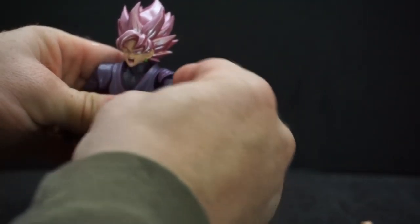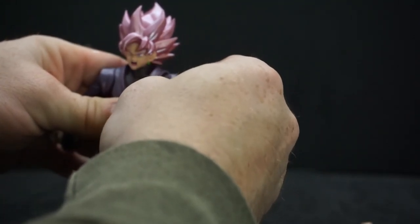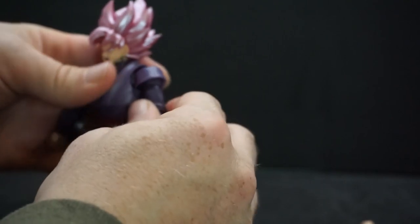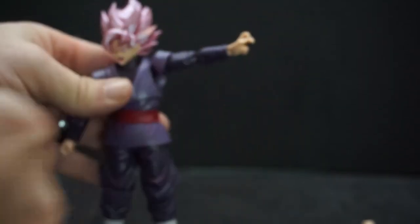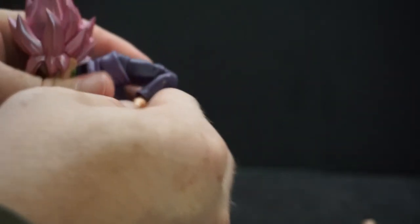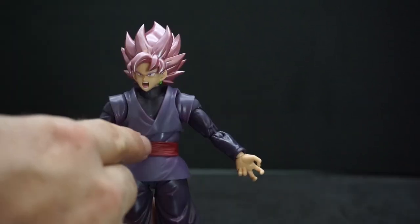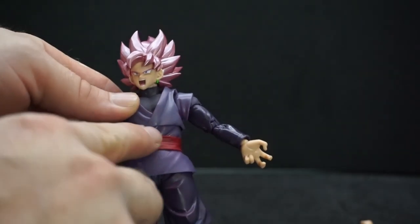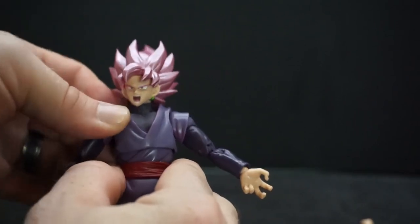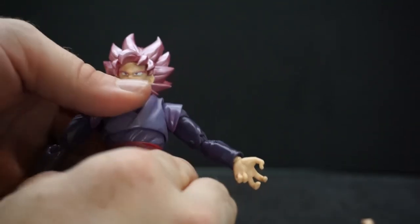Going down, the arms spin all the way around, and you've got the little shoulder clothing that goes with the arm — that's where it's attached. At the top of the bicep area you can twist, and the arm goes up as well. We've got double-jointed elbows, the hands twist and have a pivot action. Right above the waist, mid-body, that part can go forward and back, and then at the waist you can twist.